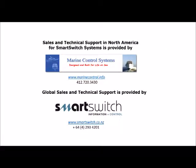Sales and technical support in North America for Smart Switch systems is provided by Marine Control Systems, and global sales and technical support is provided by Smart Switch Technologies.